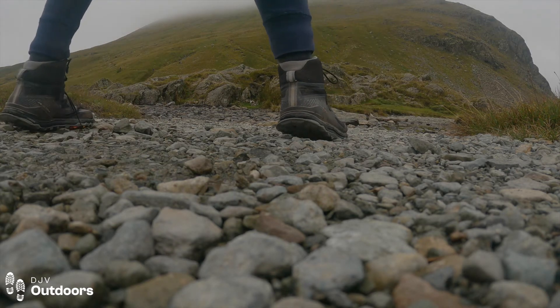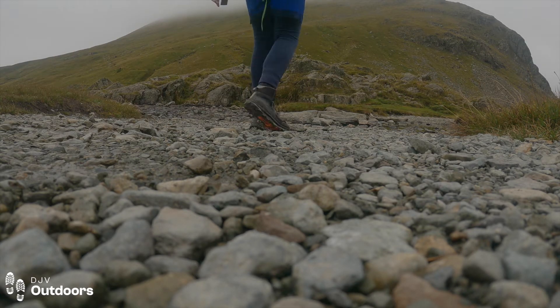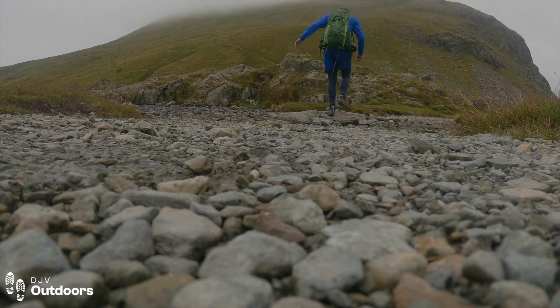It's also got an eVent liner, which means the boot is fully waterproof. It's got a DuraTread sole pattern as well, which is excellent on rocks as you can see. It's also fully breathable — I really noticed this; my feet weren't getting too hot and I could really feel the breathability. It's also more flexible compared to the old one.